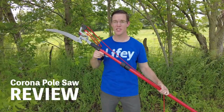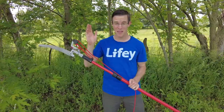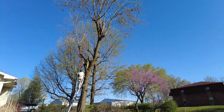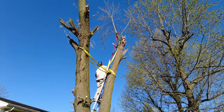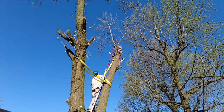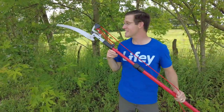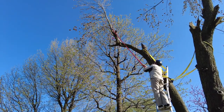Hey guys, I recently bought and used this Corona pole saw to cut down some really big branches on a really tall tree. I got on top of an extendable ladder, stood on top of it, put a strap around me so I wouldn't fall, took this pole saw, extended it out, and used it to reach super far and cut down the branches. I've been super pleased with it. I will say this is a workout, especially if you're going to be using it to cut thick branches.